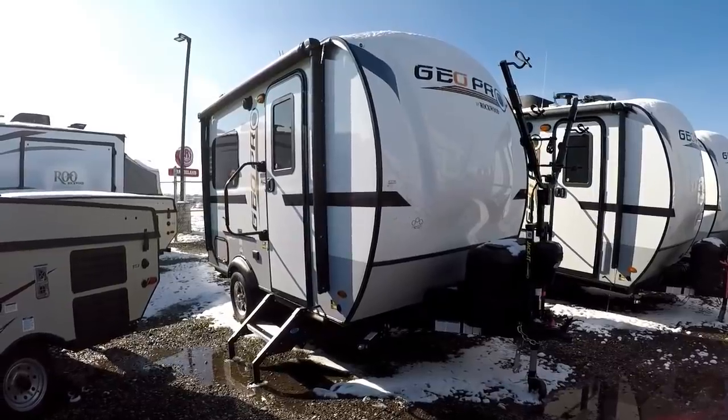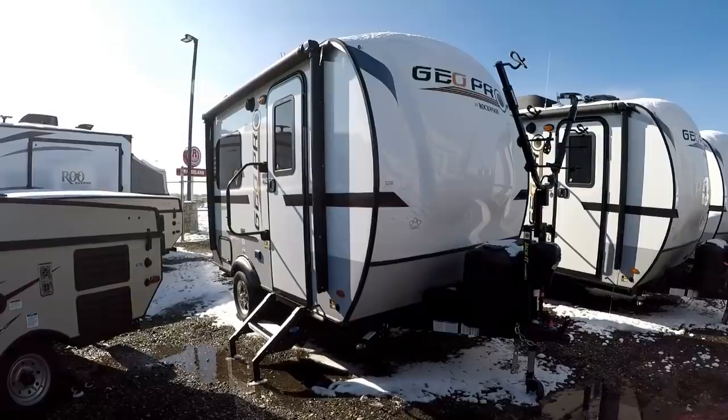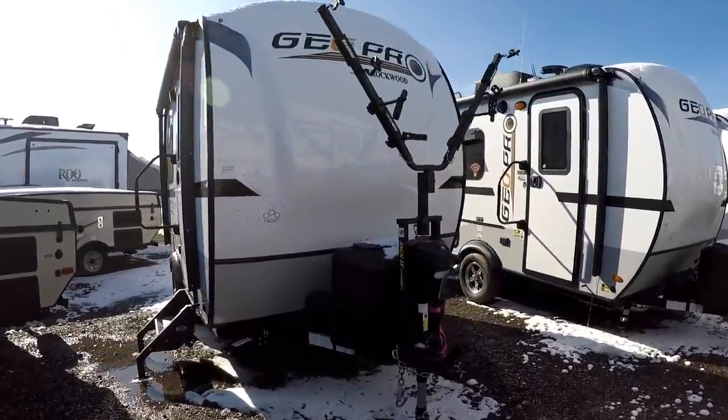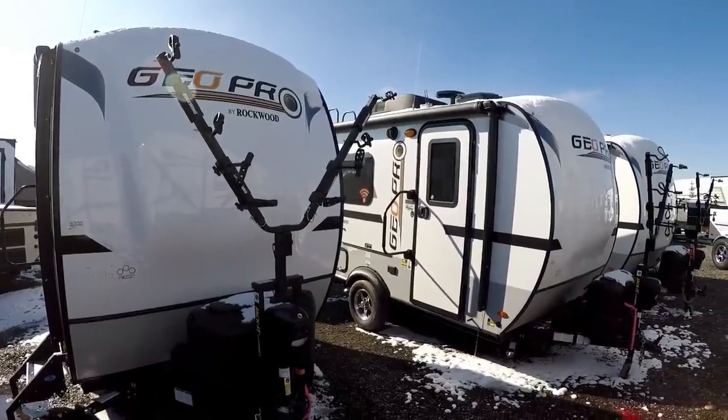Starting with construction: classic Rockwood build with your six-sided aluminum cage, laminated vacuum-bonded walls, rear wall, and roof. Then your molded front fiberglass cap gives it really nice aerodynamics but also a great look — a good-looking rounded cap.